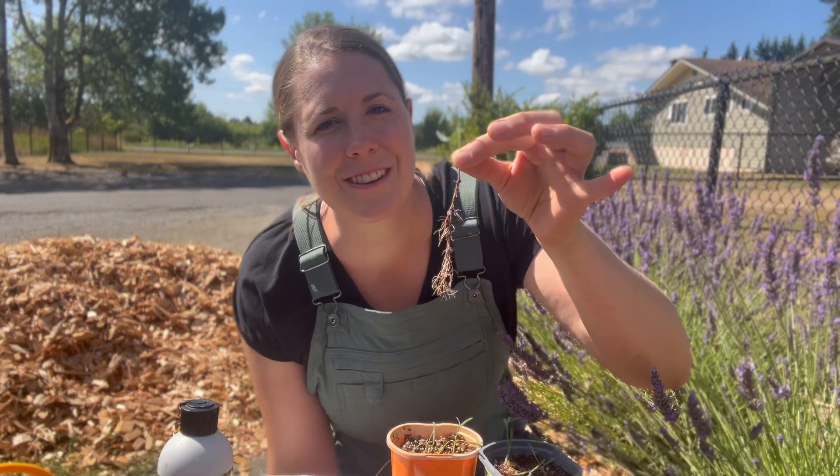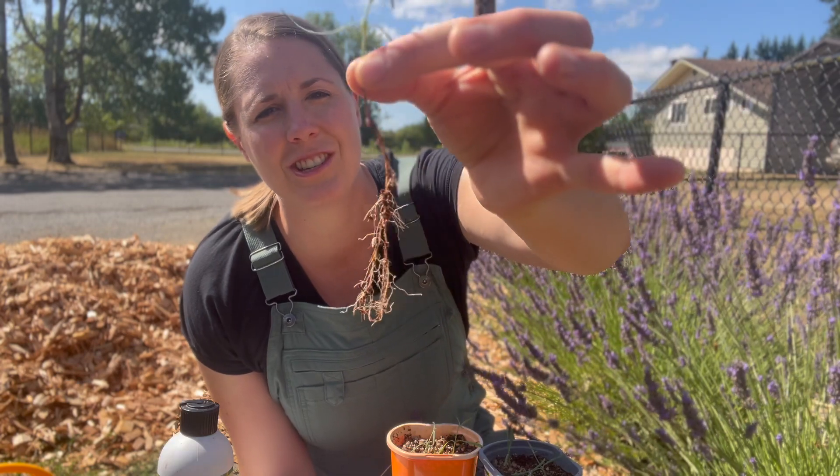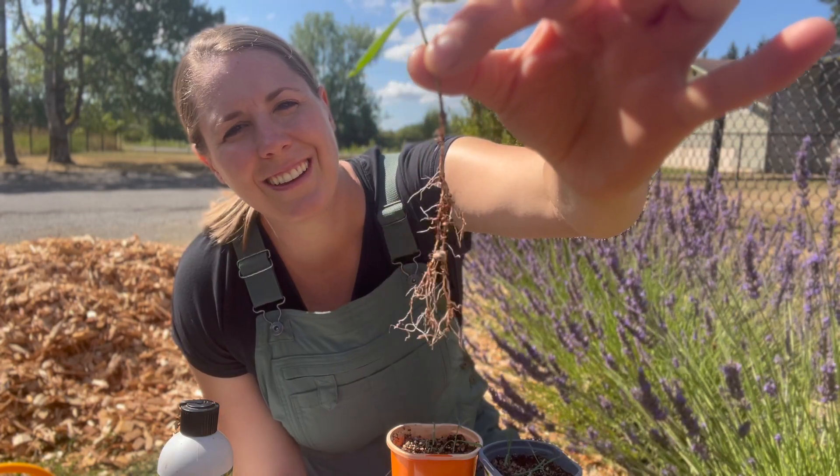In today's video I'm showing you how you can propagate your own lavender so you'll never have to buy it again. There are lots of different ways to propagate lavender, and the great thing is it's so easy — you can try many methods and they'll probably all work to some percentage. Here's a lavender sprig I started from this plant about a month ago — just check out that root system.